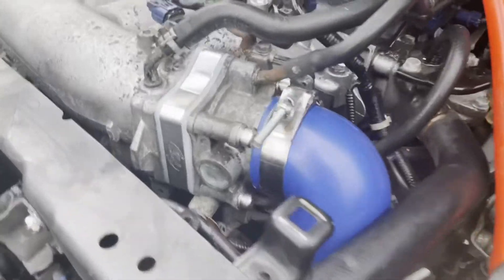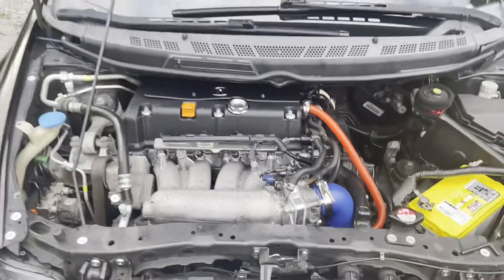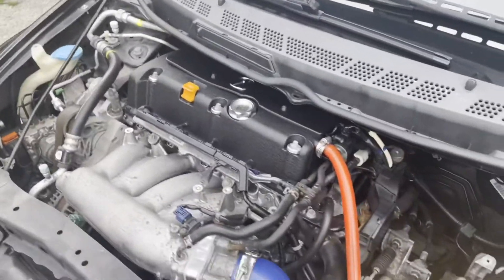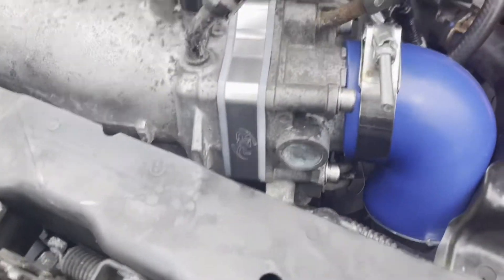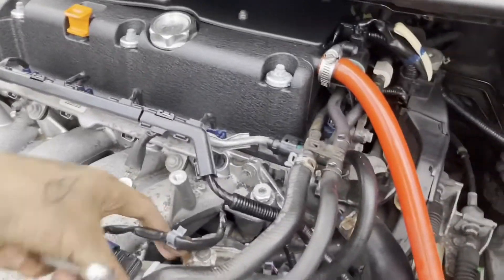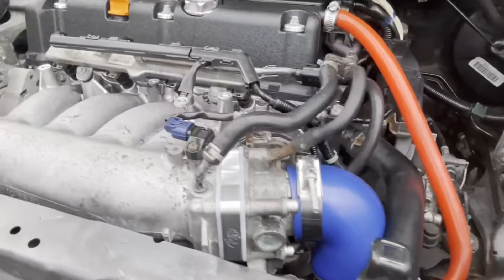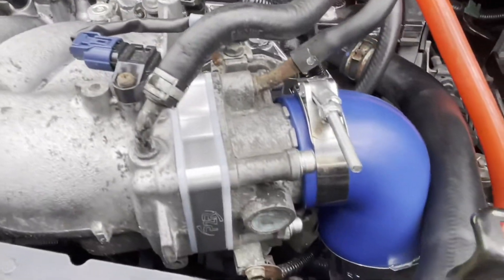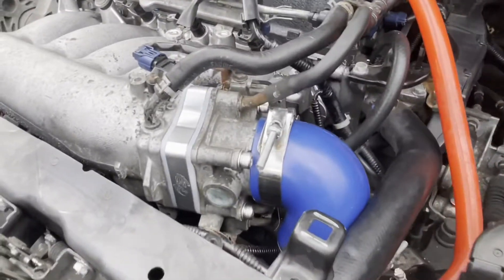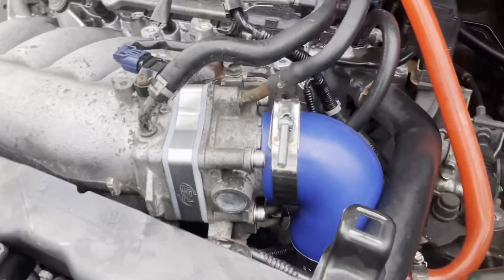The spacer is on — it definitely gives the engine bay a little bit of life, especially with the little screws. I'll go ahead and start the car to make sure everything's in one piece and everything's straight. I'll be making a review video on this and letting you guys know what I feel about it. I hope you guys enjoyed the video, it helped — comment, like, subscribe, it helps me out a lot. Hope you guys have a blessed day.